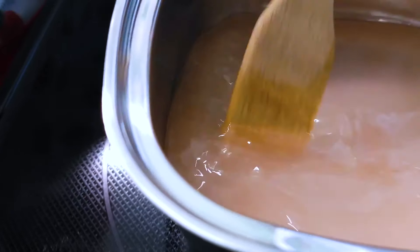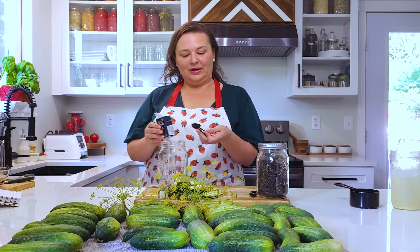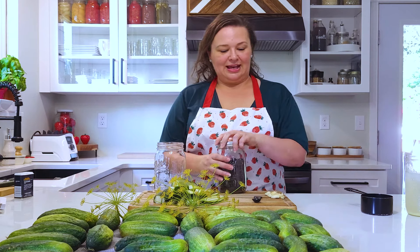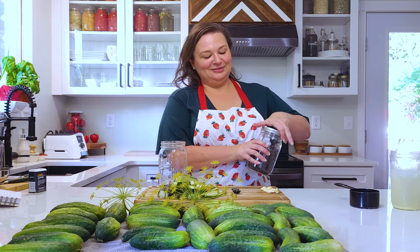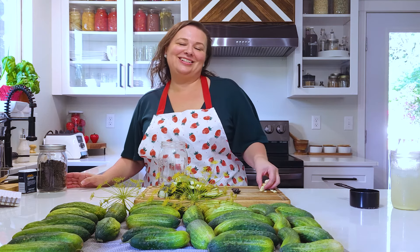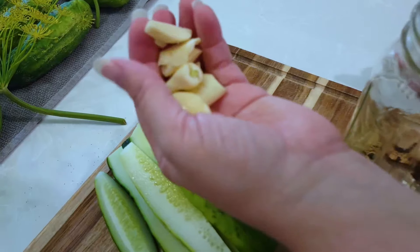So I have the brine cooking on the stove and it's cooling off right now. We are going to add one teaspoon of mustard seeds to a jar, half a teaspoon of black pepper peppercorns, and then about four crushed garlic cloves. I peeled them and then just put my knife on them and smashed them.